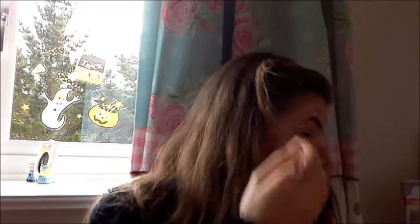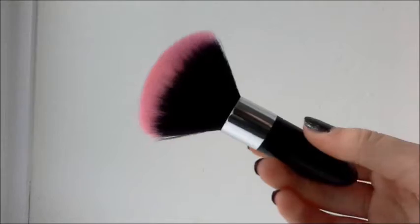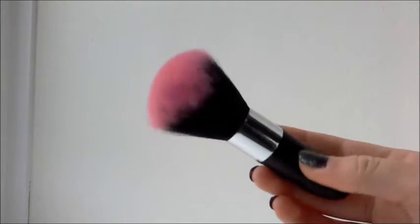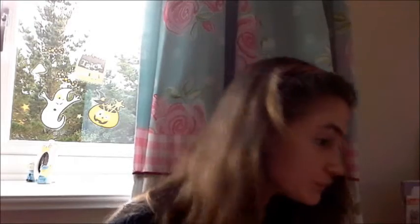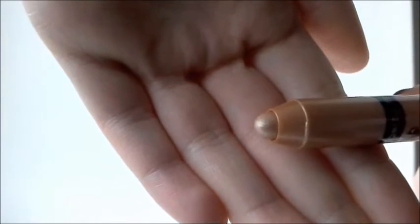I'm now taking my bronzer and putting it on my cheekbones and a little bit on my forehead, blending it all in. For the blending I use a thicker brush for the actual applying, and an eyeshadow brush for more detailed application. Now I'm taking some blush and putting it on my cheeks because Ariana Grande has really rosy cheeks. For the eyeshadow I'm going by a reference picture — she has gold eyeshadow, so I'm taking a gold crayon eyeshadow as my base colour.